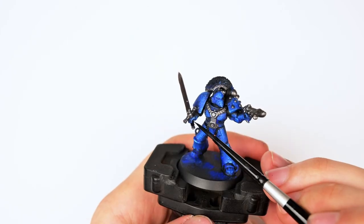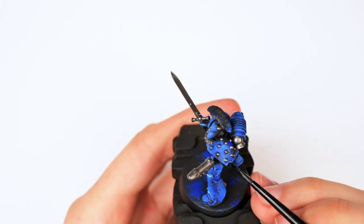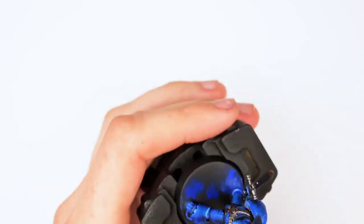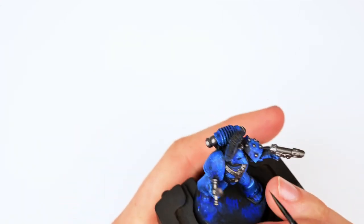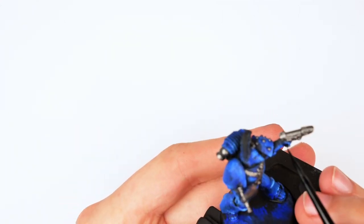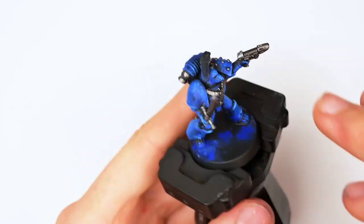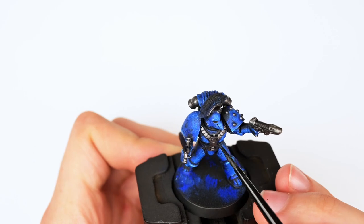Then I got out some black paint and started applying it to all the joint areas. I'm using Vallejo Black, but it tends not to matter which black you use by itself. Here I mixed some water with the black and applied a small wash to the weapon, as it felt it would be more interesting if it was much darker than just pure steel.